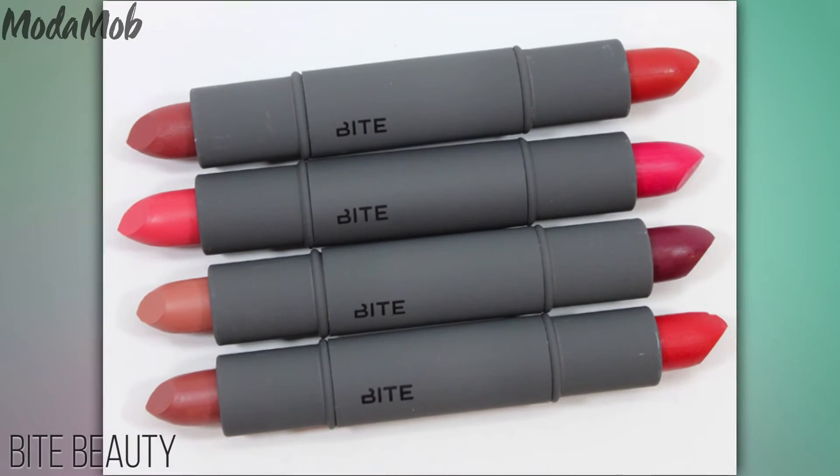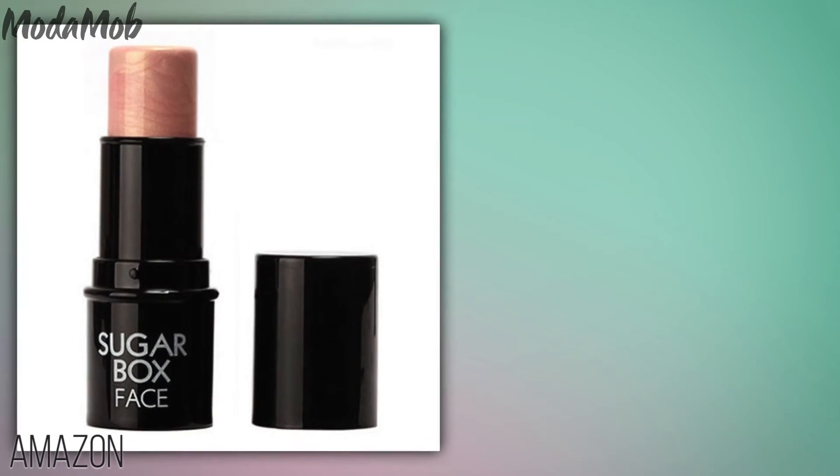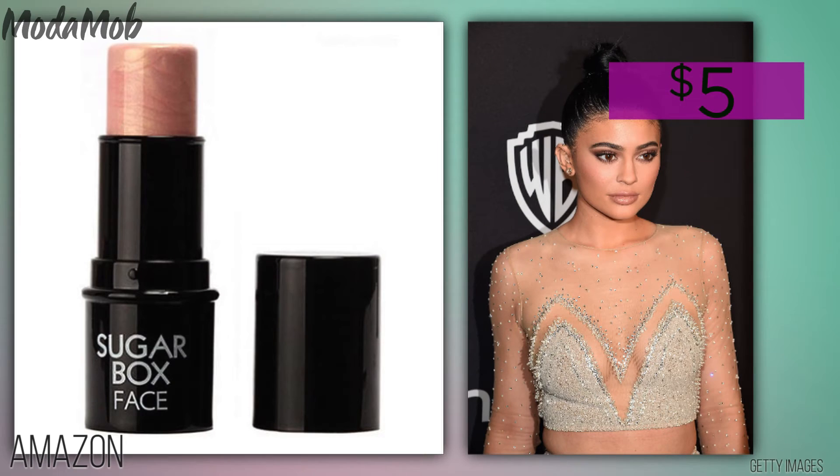Now you can definitely stop here for that matte look that Kylie often goes with. However, if you'd like a pop of rich color, take your favorite shade and start filling in your pout. Then take a waterproof gold-toned highlighter and with your finger, apply a tiny dab to the middle of your upper and lower lips. Rub your lips together to blend — this shimmer in the middle of your mouth will also make your kisser appear more pillowy.